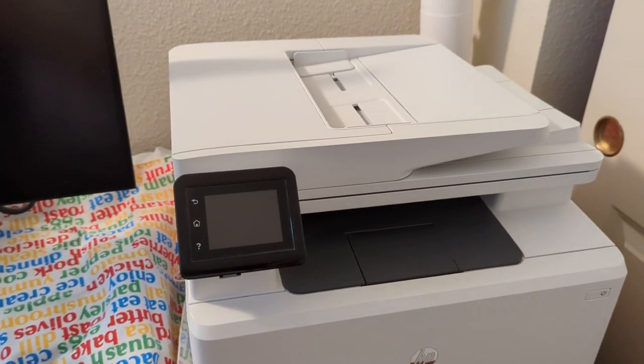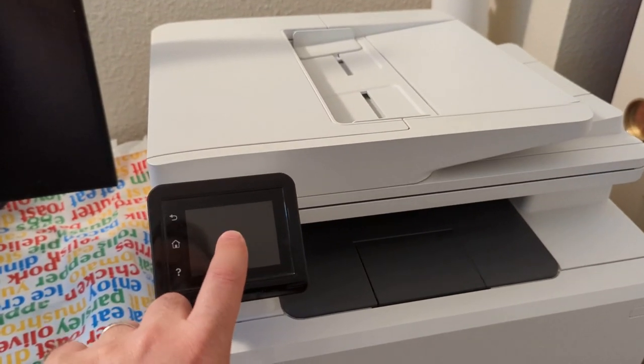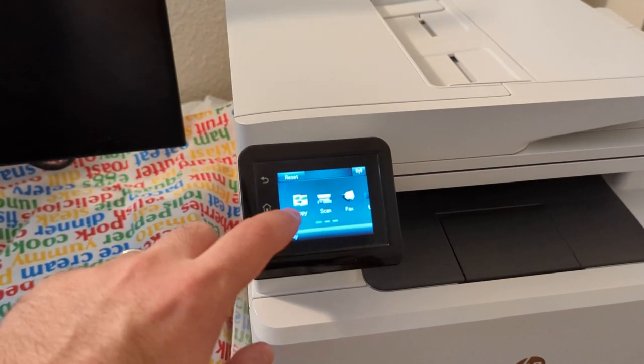You can wake up the printer just by tapping the screen, assuming it's already on. Push copy.